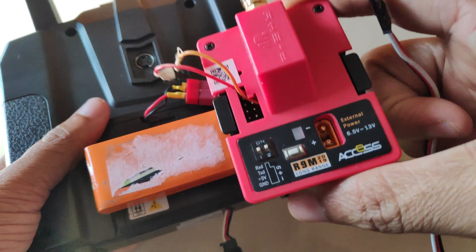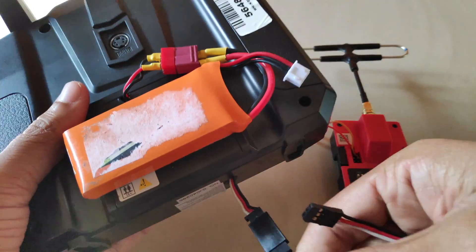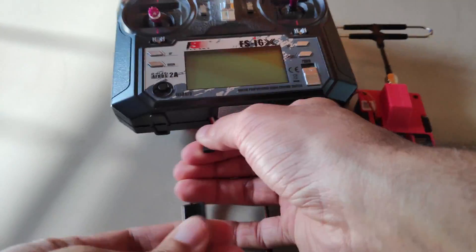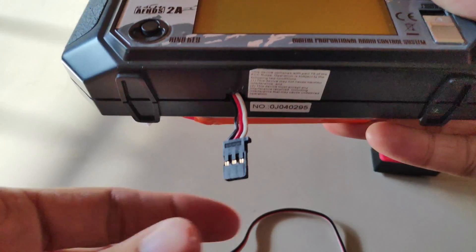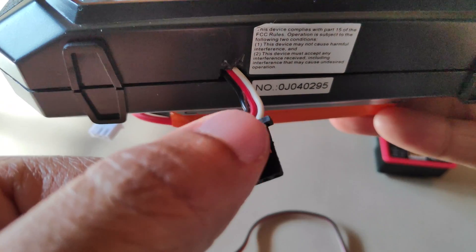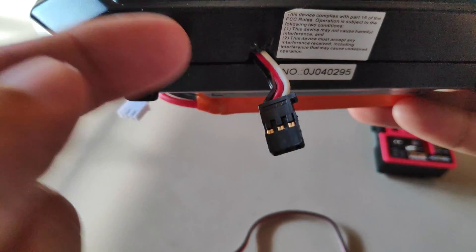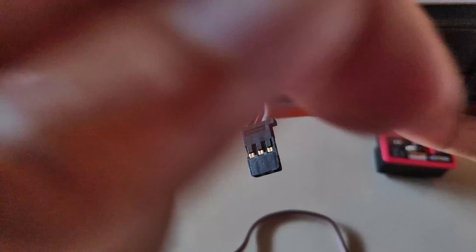To power up the R9M, which has ExpressLRS on it, I've used a standard servo cable and soldered that to the motherboard of the radio transmitter. The black wire is the ground, the red is the power and I've soldered that to the VPAT pad on the motherboard. The white wire is the signal which is soldered to the TX2 pad.